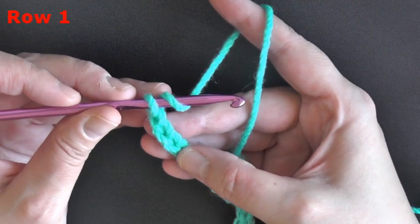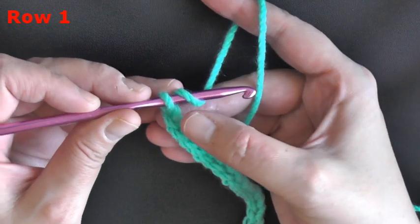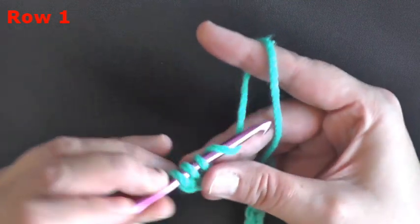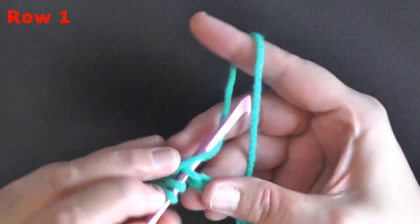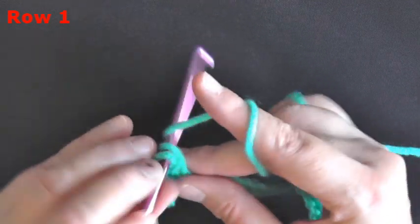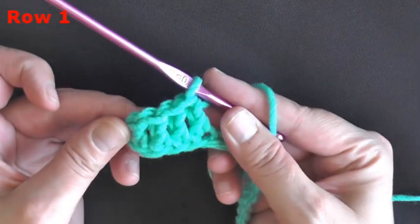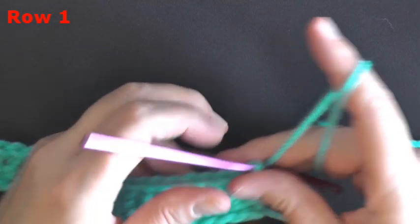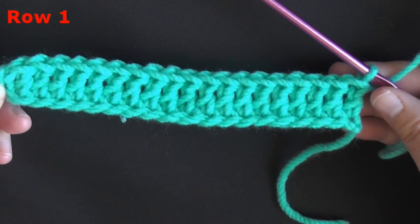Start your very first double crochet in the third chain from the hook — count one, two, three — and in that third chain put your first double crochet. Then just do a regular double crochet in each chain all the way down. At the end of my row, counting my ending chain two, I have 20 stitches total.